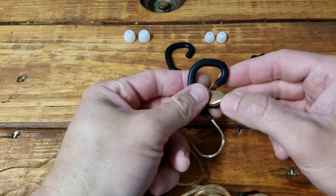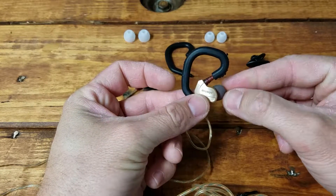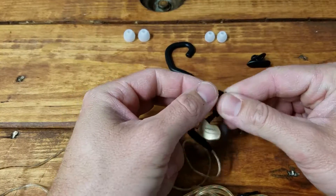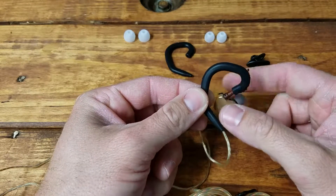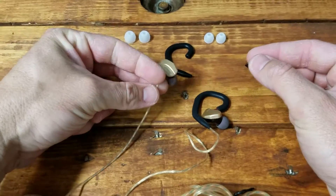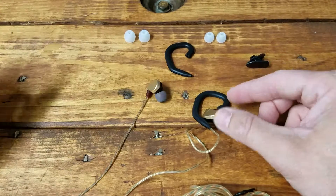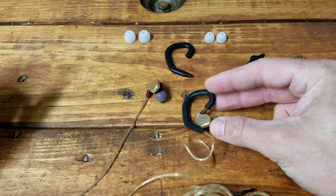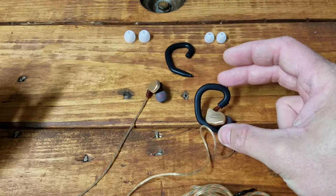Here's one with the secure hook attached. You can see how it looks — it would just go over your ear, and this part goes in your ear as normal, but the entire black piece holds the headphone in your ear and keeps it from falling. This is the standard one without it, so you can see the difference. It makes it a bit more bulky, so if you're going to use them strictly for running, that's what you'd want.